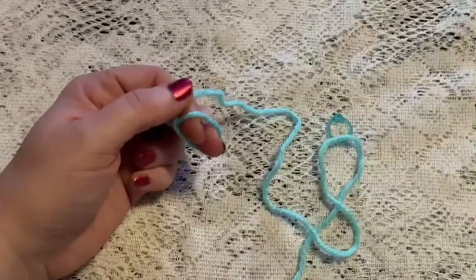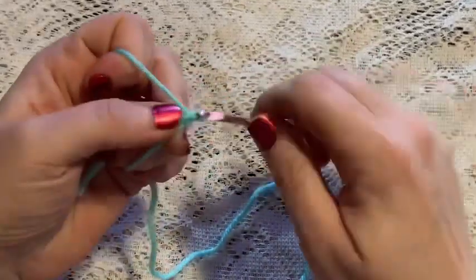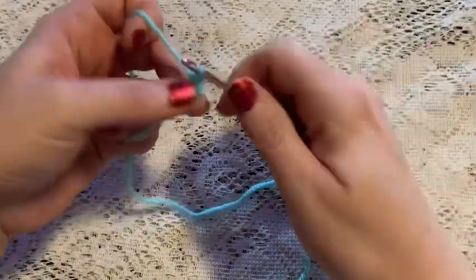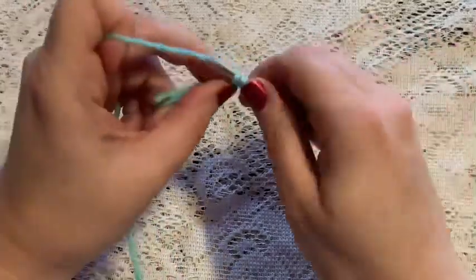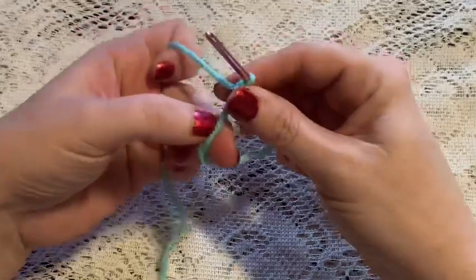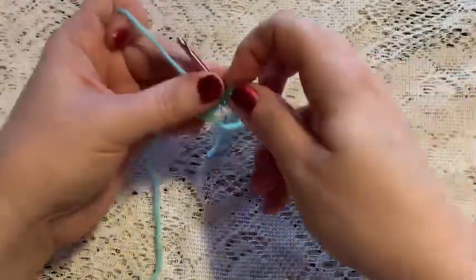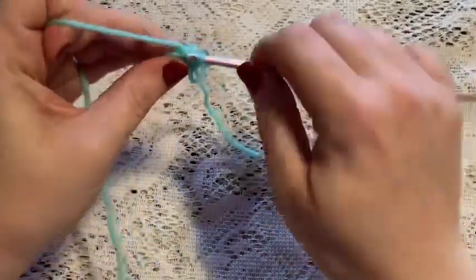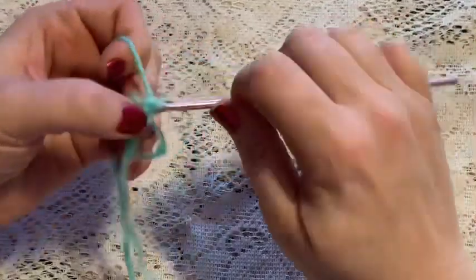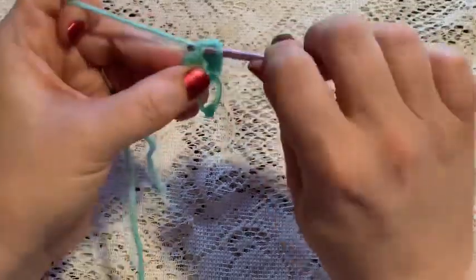For the muzzle we're going to do a magic circle, chain one to secure your yarn, then do six single crochet into that magic circle. Pull the tail and at this point you should have six stitches. For round two we're going to do one increase in each stitch all the way around, and when you come to the end of this round you should have a total of 12 stitches.